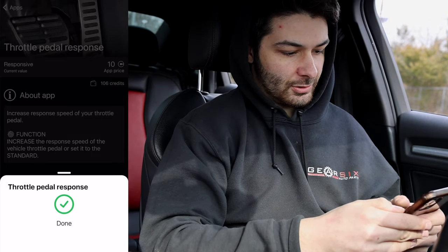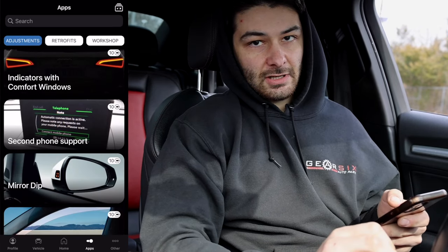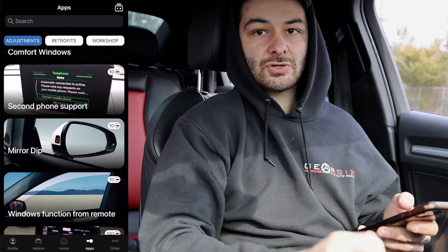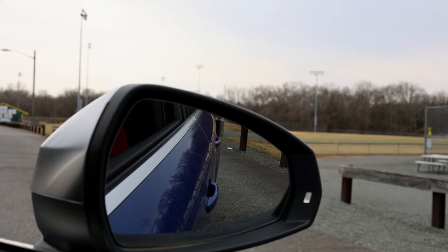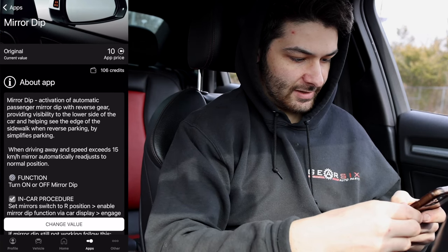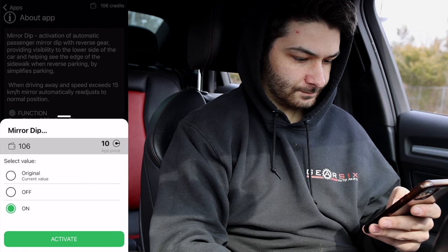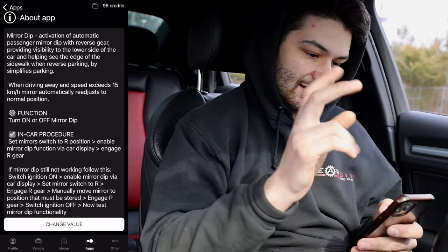Next is the Mirror Dip. This isn't folding mirrors — it's just a tilt function. When I put the car in reverse, the mirror will dip down automatically. I'm going to change the value to 'On' so that whenever I put it in reverse the mirror dips. Just like that, we're down to 96 credits.